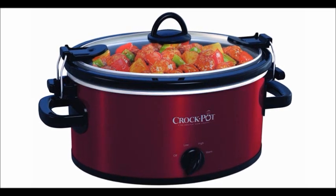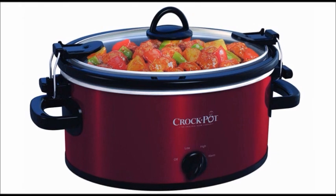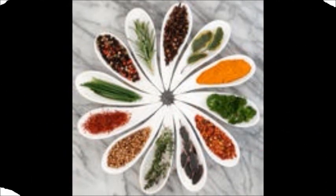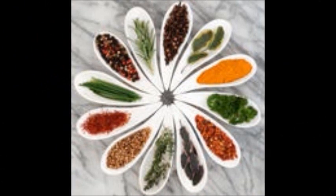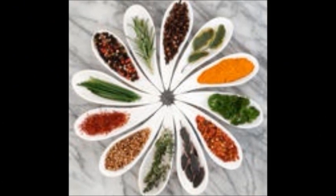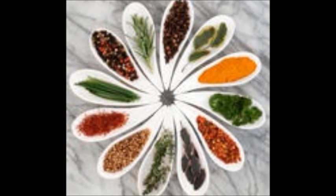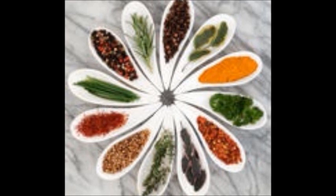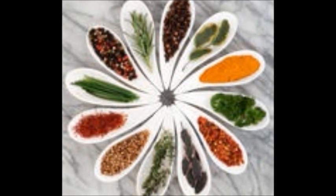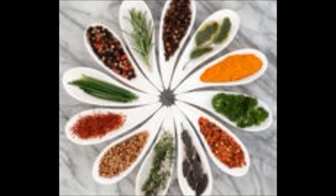Whenever you're using a crock pot or a dehydrator, it's best to use whole herbs and spices rather than the crushed or ground forms. The flavor of crushed or ground herbs and spices tends to dissipate during the extended cooking times called for in a crock pot. And in a dehydrator, the flavors are intensified, so if you put a lot of a dried or ground herb onto your items being dehydrated, you end up with extremely strong, overpowering flavors.